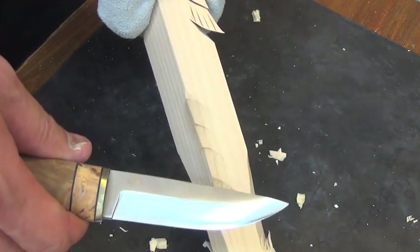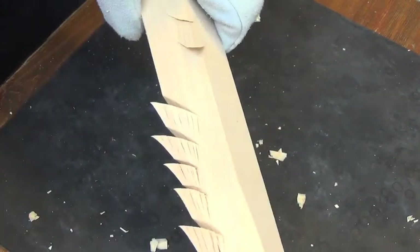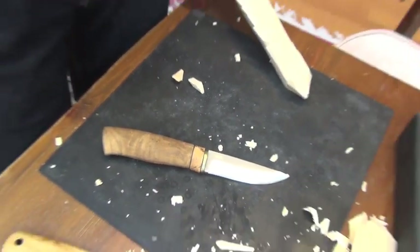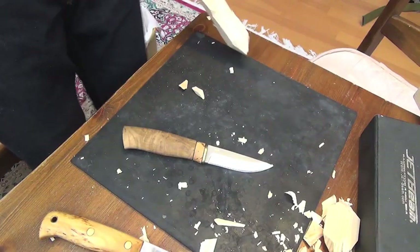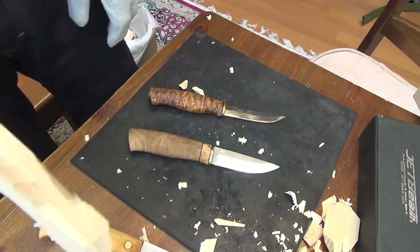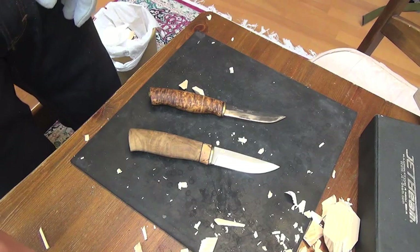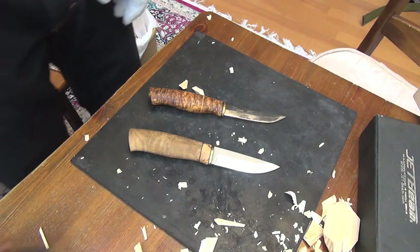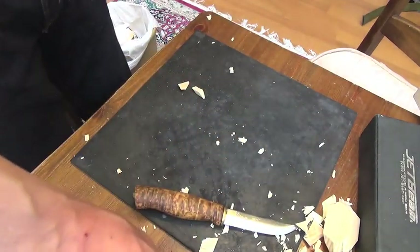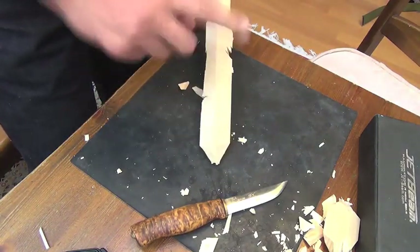Enzo high grind Nordic — deepest. The test knives must be these two: Kera Wolverine and the high Scandi Enzo Nordic. So let's start with the Kera Wolverine.